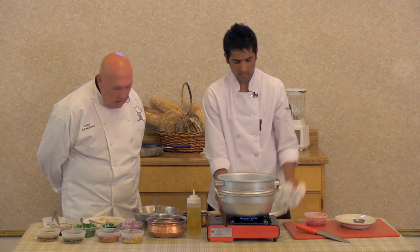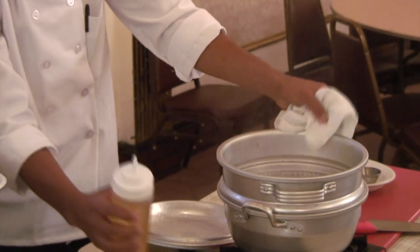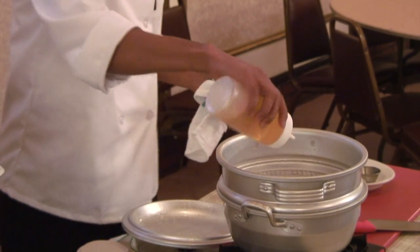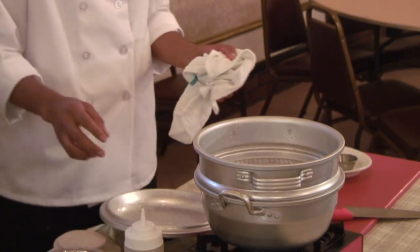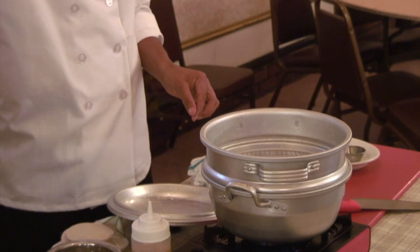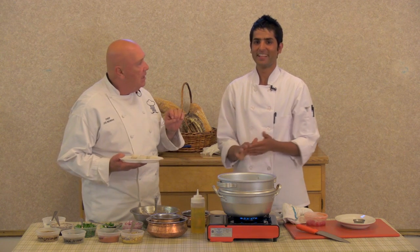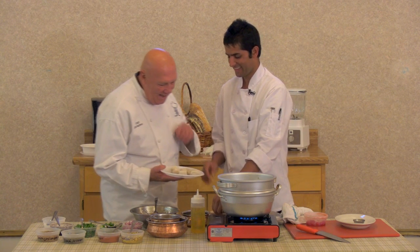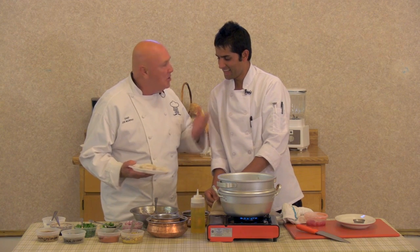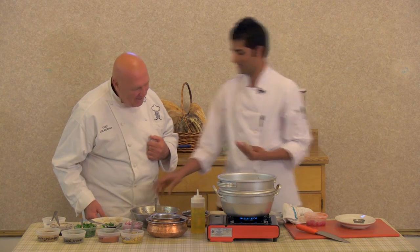The water is boiling now. And just a little bit of oil here on the steam basket — if we put the oil, it helps. So you put that right on the steam basket. I'm going to put the momos here — one, two, three... eight. Eight. He does count to eight. Very good, Chef.